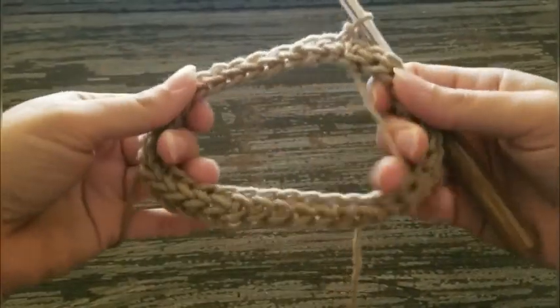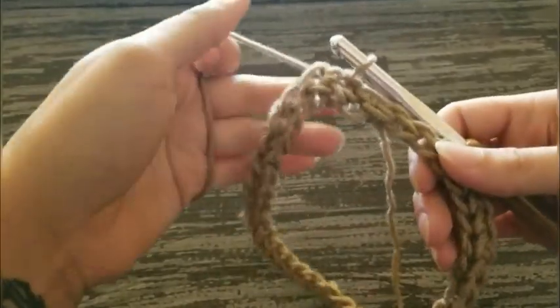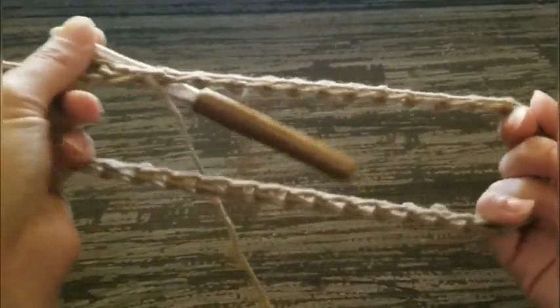Now we're ready to work in the round. It looks really small but it's actually really stretchy, so don't fear — it'll fit over the baby's head. The toddler's head. So we're good.